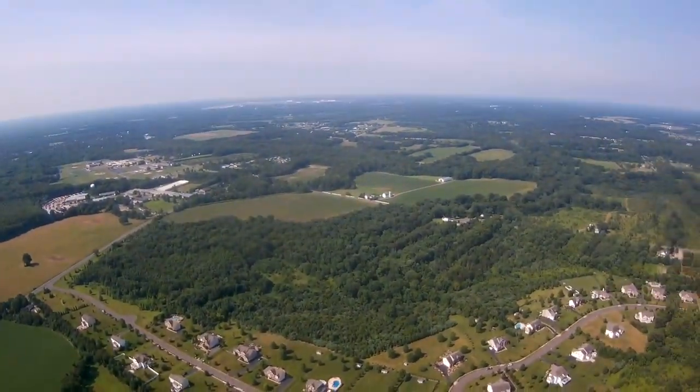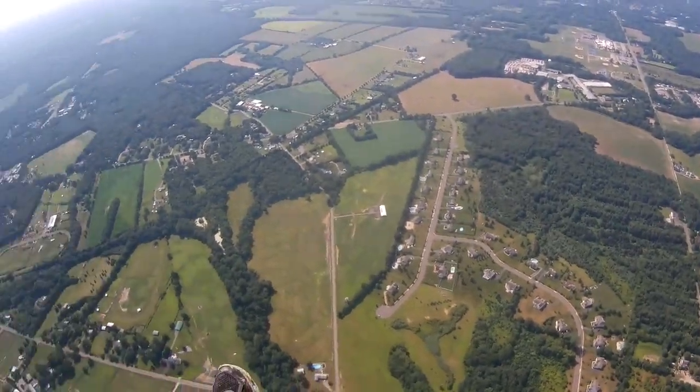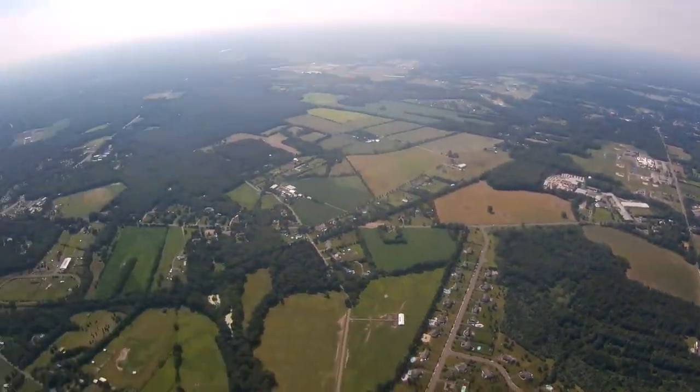I do need a new prop. I'm not exactly sure how I hit my prop coming in, but somehow I did. It's actually very common in a crash to hit your prop, so I need to get a new one.